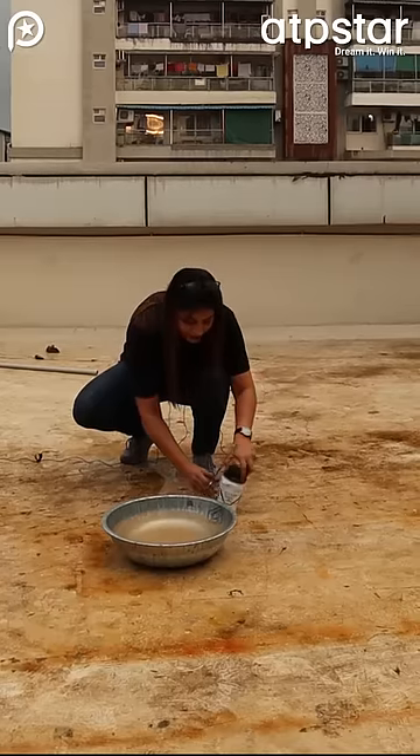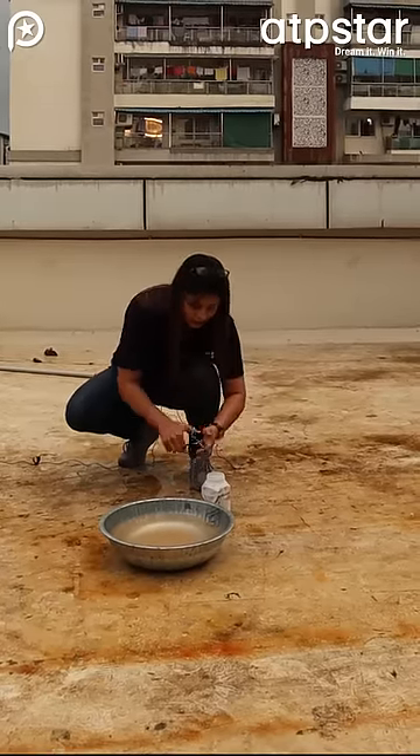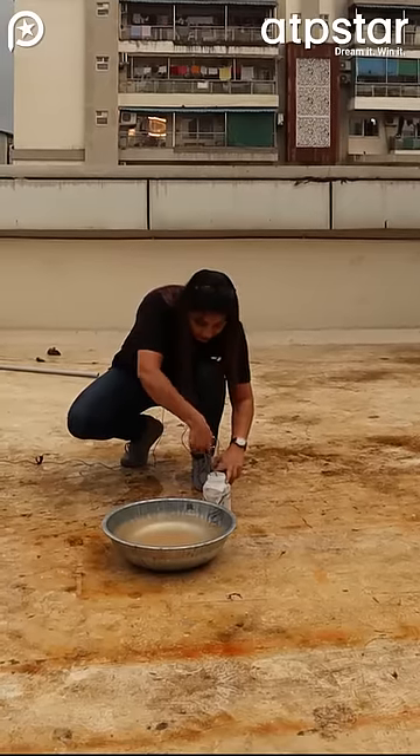It is a little risky. It is not recommended that you try this at home. We have taken it here and we are going to add sodium.